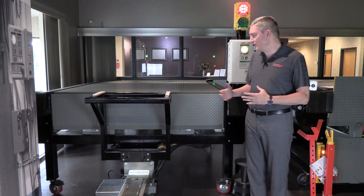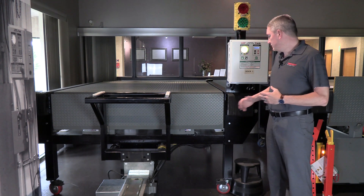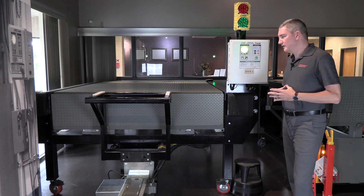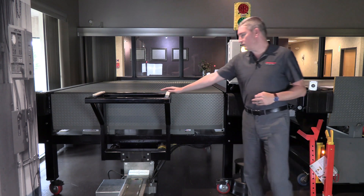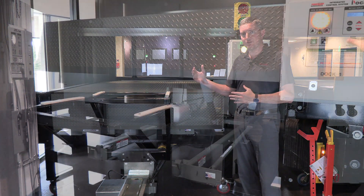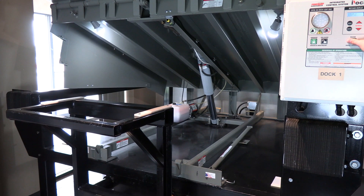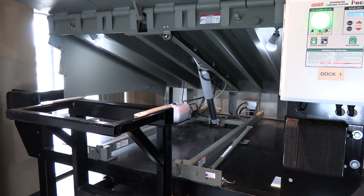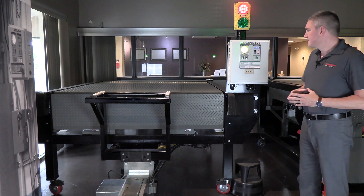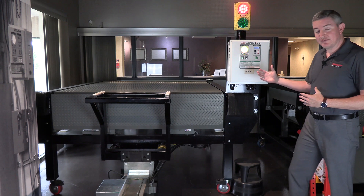So what we're going to do now is operate the leveler. For the sake of this demonstration, these are the bumpers the truck would back in until it contacts the bumpers. This right here is going to simulate the bed of the truck. When I raise the leveler up, the lip is going to extend and it's going to float gently into the back of the truck. This is paired with a restraint, so you can see the combination control panel with the restraint and the dock leveler included in the same box.